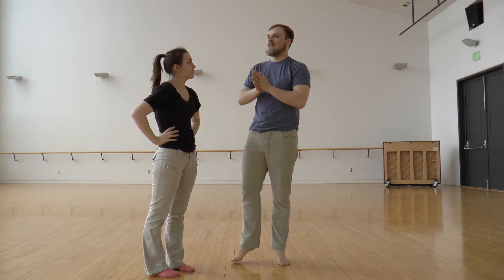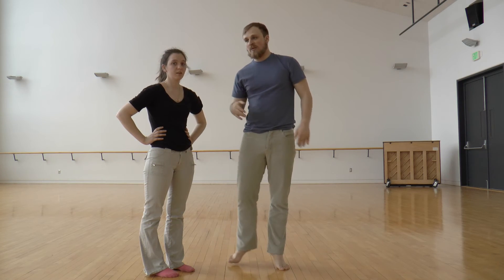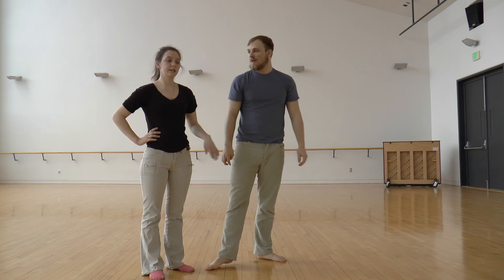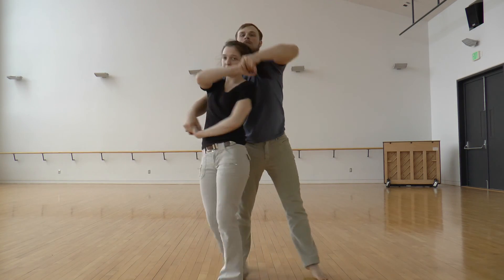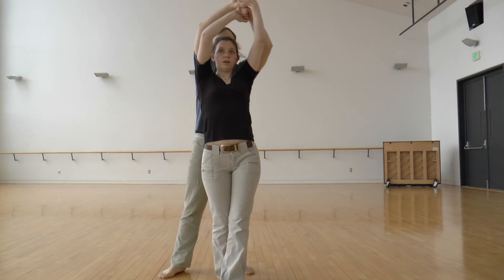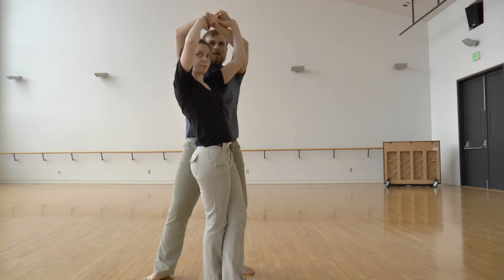She has to have the bravery to just go down and know that I'm going to support her. But it is also led by the guy, because there's a force and then the downward motion. Ladies, you have to turn — when you come up from the first dip, you actually have to turn so that your back faces his stomach, and then keeps going so it faces the opposite wall.